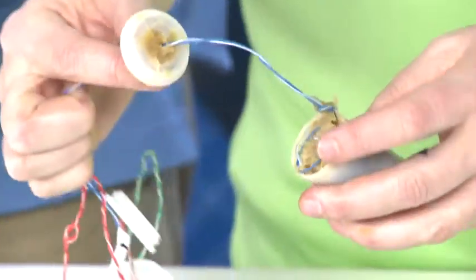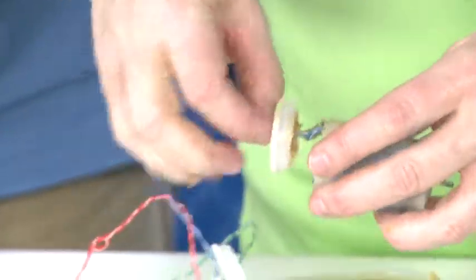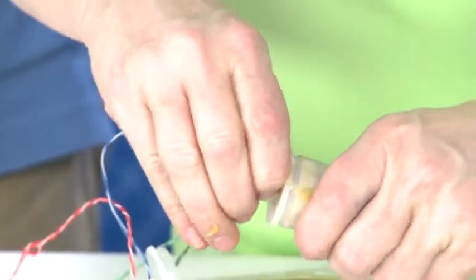Just coil it, and then put another little ball of wax right behind it to help hold it in position. Now go ahead and slide your cap over. Line it up and squeeze.